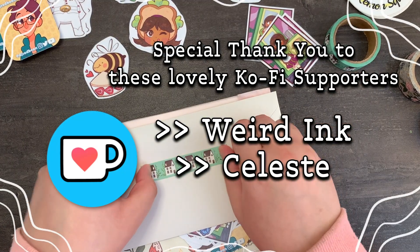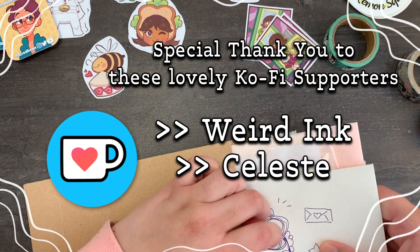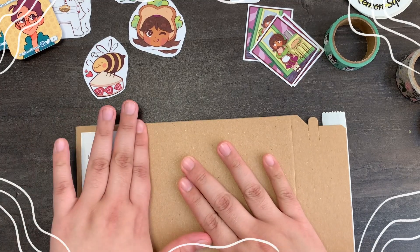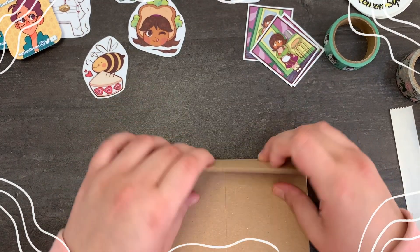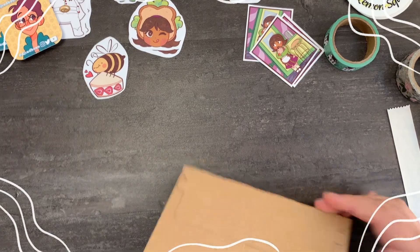Thank you to these very lovely supporters over on Ko-fi. If you'd like to be credited in future videos, consider becoming a supporter for only a dollar each month. Okay, I love you. Bye!